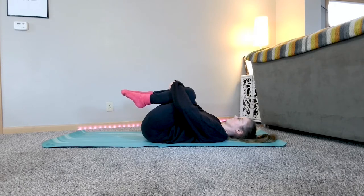Take a few more breaths here. On your next inhale, take the deepest breath you've taken all day and exhale out through your mouth.